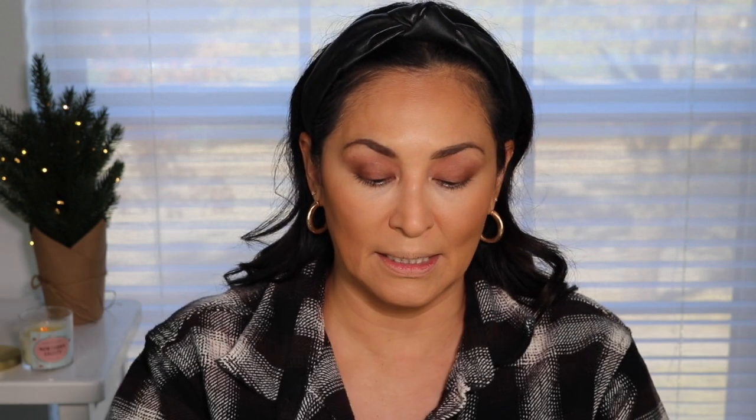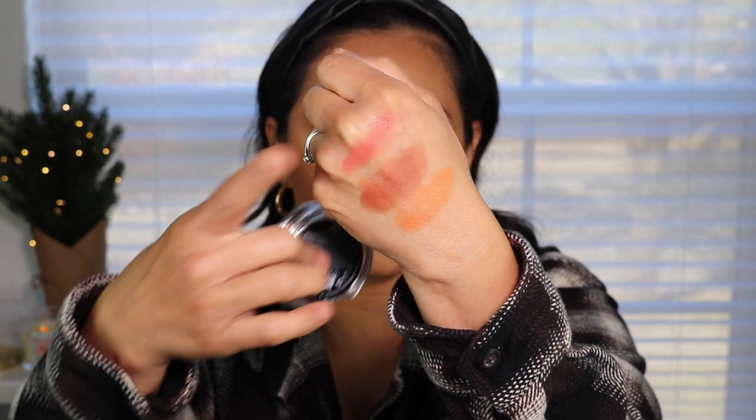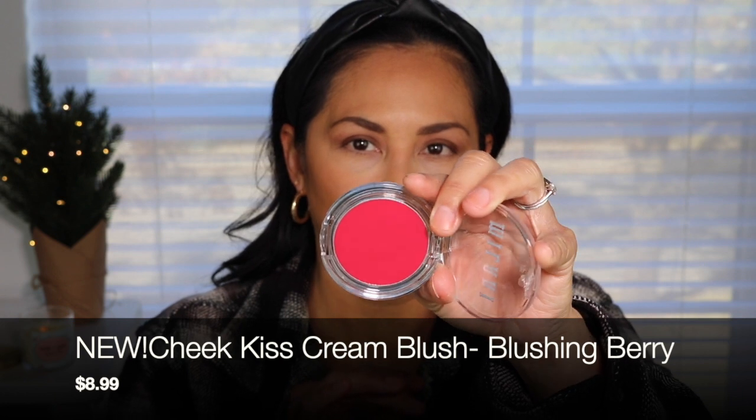I also purchased two cream blushes. I've used this one called Nude Kiss — it's so stinking pretty on the skin. These cream blushes last, they look beautiful, and they have this slight glow to them that makes the skin look really nice and healthy. I only purchased two and I wish I got a few more. The other shade I bought was Blushing Berry — it's a really beautiful berry-toned shade that I think will give your cheeks that flushed look.